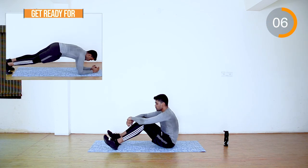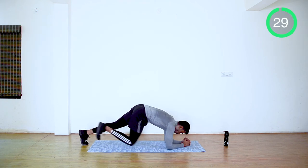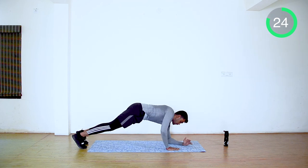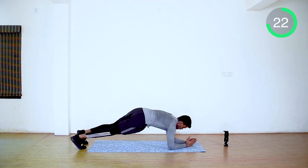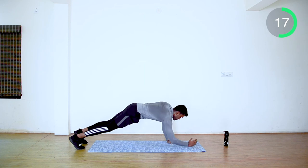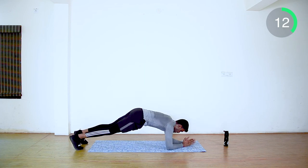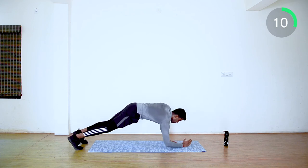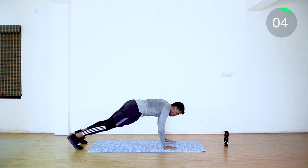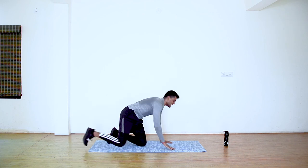The last exercise of the last set — we are going to put our full energy and make it complete. Push up. Come on guys, last 20 seconds in this routine, put your full energy now. Last 10 seconds, come on guys, you can do this. Yes, we are done with all the exercises for this routine!